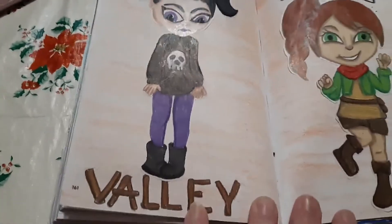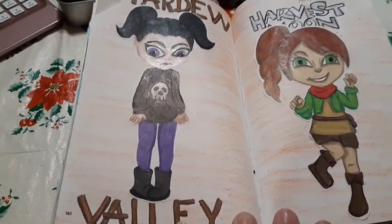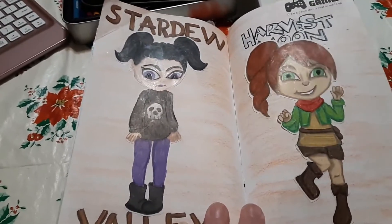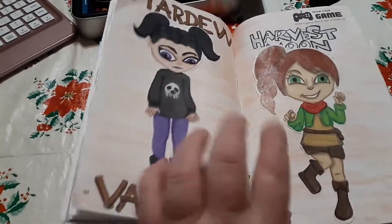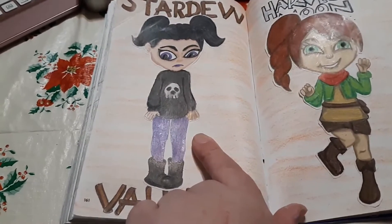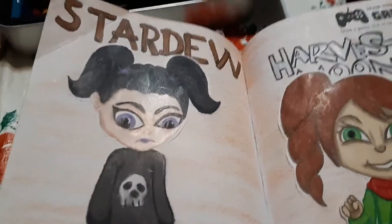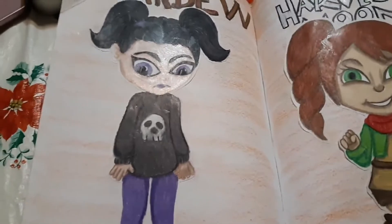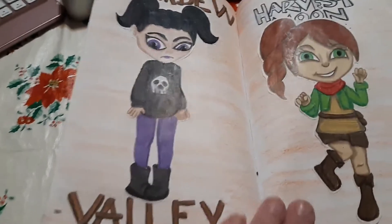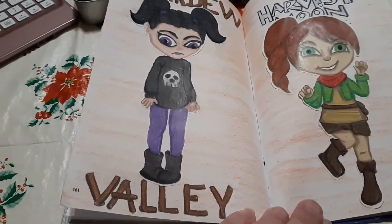This is Stardew Valley. I'm kind of obsessed with that. I have it on every single device I own that I can play games on, and I have a different game on every one of them. But this is my character from the game that I have on my iPad, because it's probably the one I've gotten the farthest on. I tried to make her look really tired - she looks kind of like an alien, she's not supposed to - but she's supposed to look really tired because I'm trying to get to the bottom of the mine at the moment, and she just keeps passing out a lot because she's so tired.